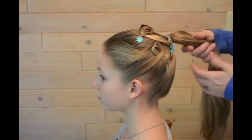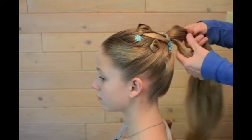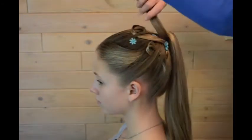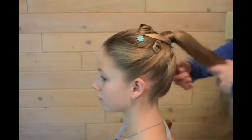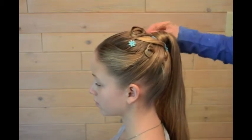This rubber band is showing. There is a very fun, very easy way to cover that ponytail holder. You section out a piece of the ponytail hair and wrap it around the holder. You're going to get a much more sophisticated look than having the ponytail holder show.